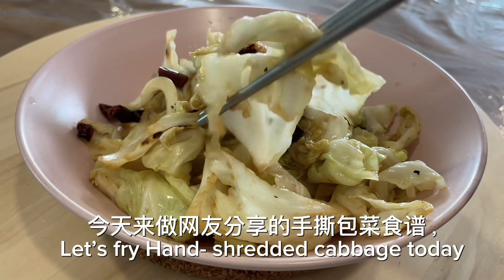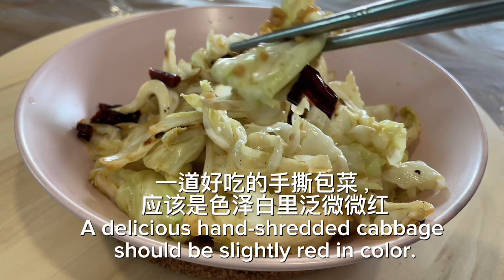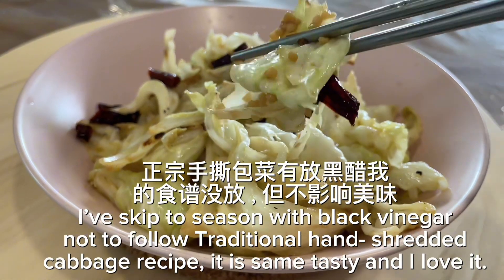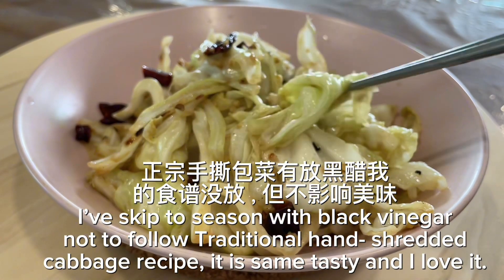Let's fry hand shredded cabbage today. A delicious hand shredded cabbage should be slightly red in color. I've chosen to season with black vinegar, not following the traditional hand shredded cabbage recipe. It is just as tasty and I love it.